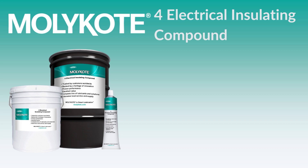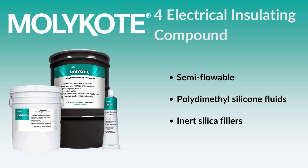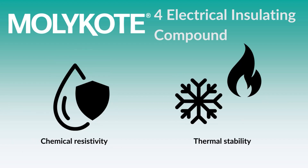MOLLE Coat 4 Electrical Insulating Compound is a premium semi-flowable grease-like lubricant formulated with high-purity silicone fluids and inert silica fillers. This combination gives this compound phenomenal chemical and temperature stability, operating from minus 40 degrees C to 200 degrees C.